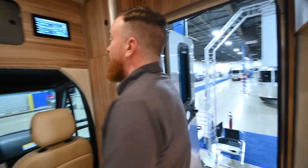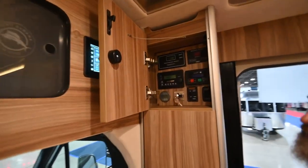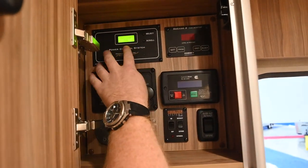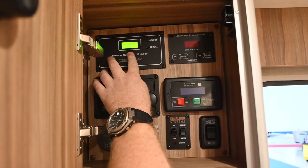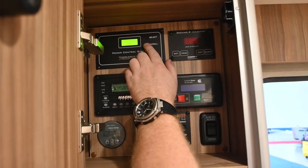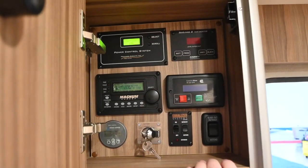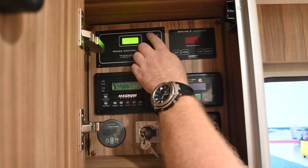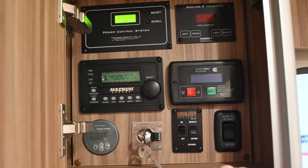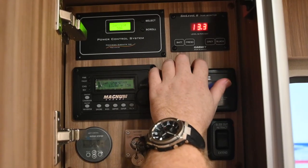Now we'll come over here and in this upper compartment we're going to find quite a few controls. Starting in the top left corner, you've got your power control system. It's set for a 30-amp service, and this will run off of a 30-amp service, but it also will run off of a 15-amp service — just your standard wall plug. If you have it on a 15-amp service, make sure you select that 15-amp service so you don't overload any of the circuits. It will automatically switch over to the generator when you start the generator. Your C-level monitor is here — this is going to give you your battery voltage, currently 13.3 volts.